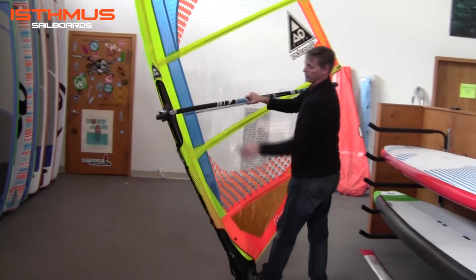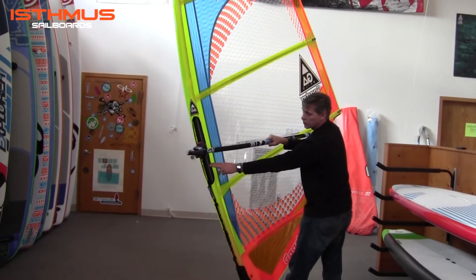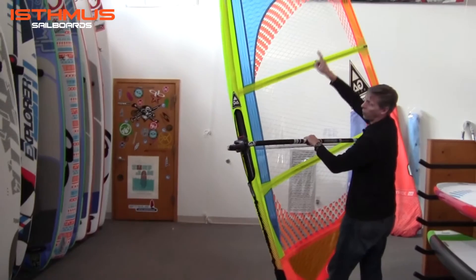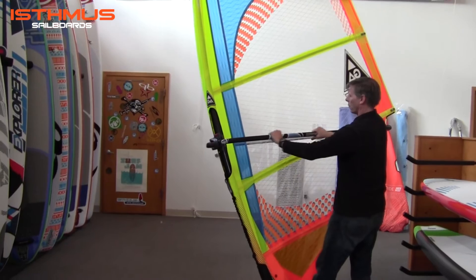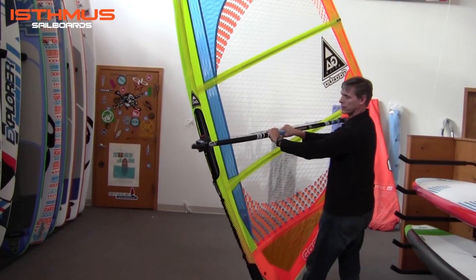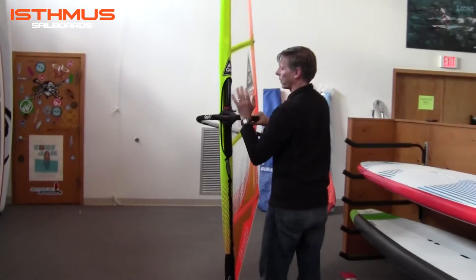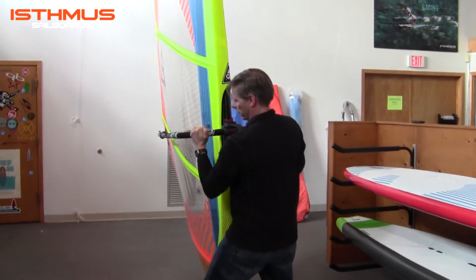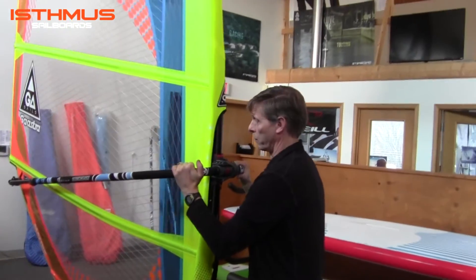We've equipped the sail in our rig packages to include a 60% carbon GT mast that is designed specifically for the bend quality characteristics to give your sail the proper shape. We have the RRD M29 T9 aluminum boom, which is very stiff, has a fantastic clamp-on mechanism that makes the contact area very supportive for the boom.